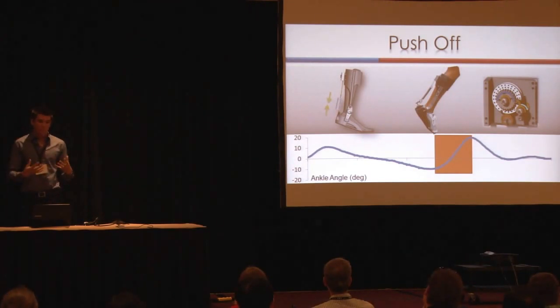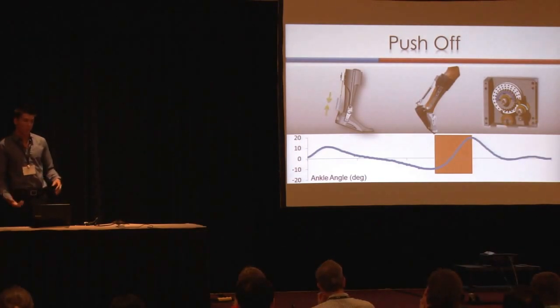At this point, our system disengages, which allows free rotation during the swing phase of walking, which we feel is very important for reductions in metabolic cost.